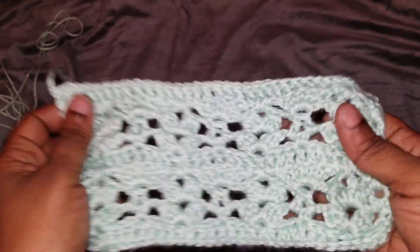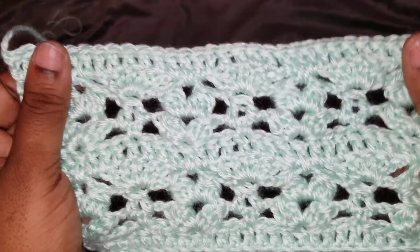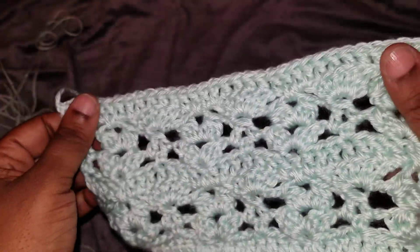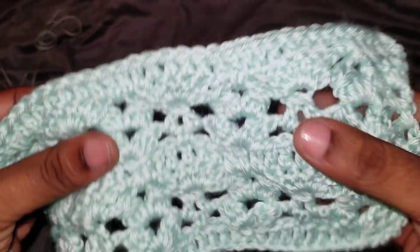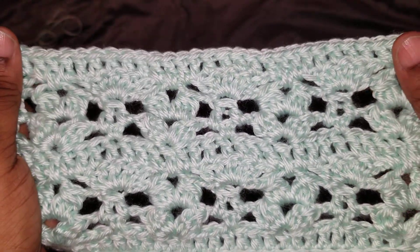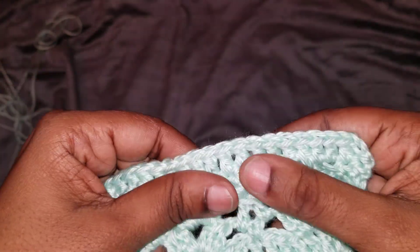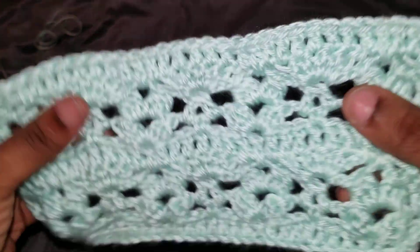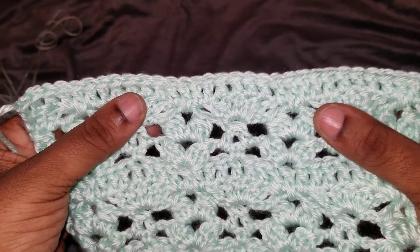With this one I used a category four. This is Caron Simply Soft — this is the one I'm going to be using for our sample so you can easily see it. It's very light so you can actually see the stitches very well. You would have to crochet along with this one so you know exactly what I'm talking about.